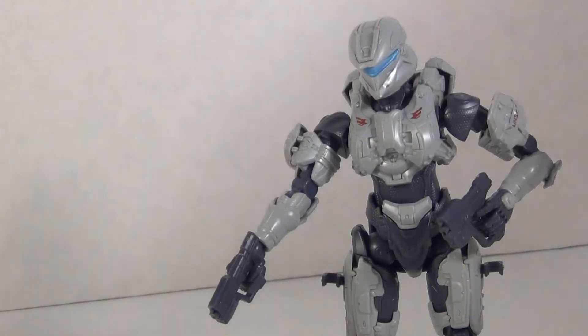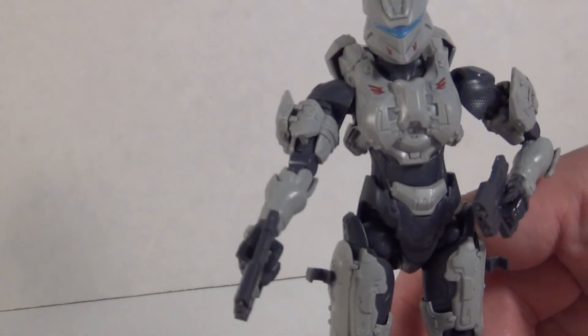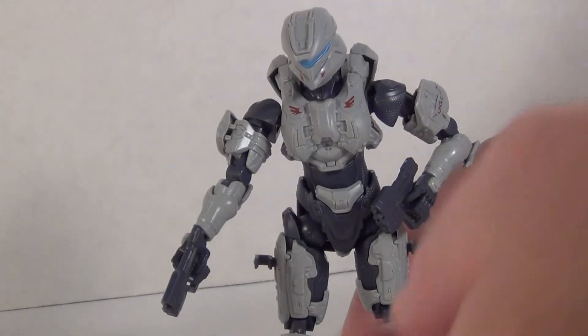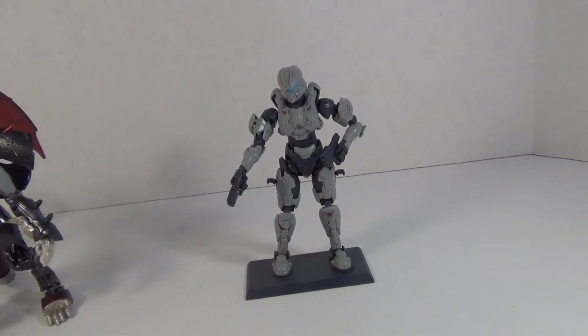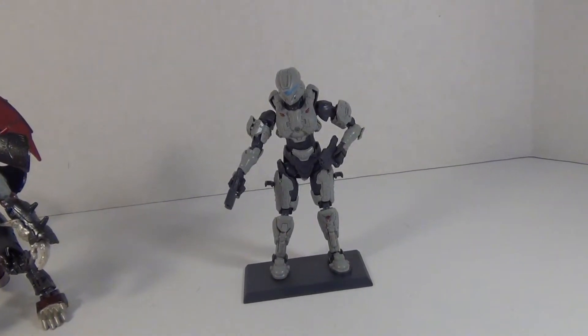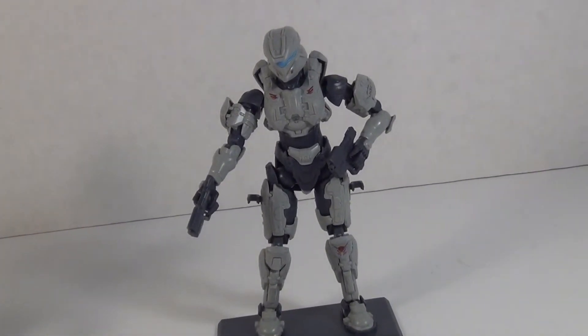She also includes a nice little stand. It is a simple stage — you just plug her foot in, as it is molded to go around the foot, and she holds the stand pretty well.